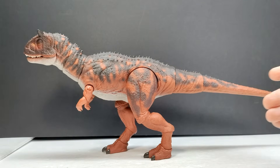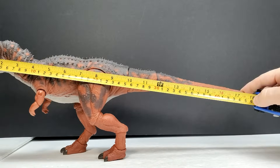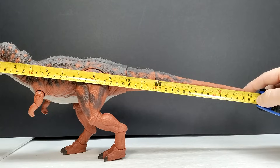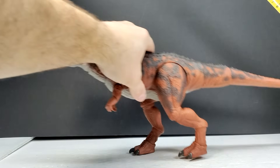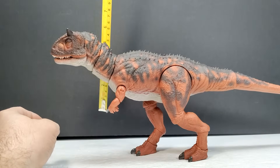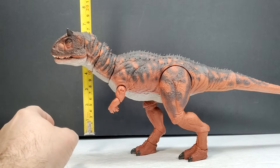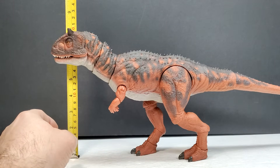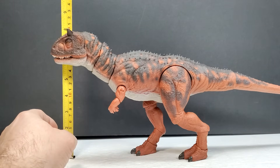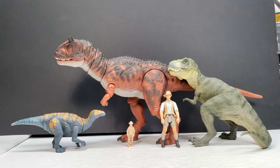As far as size goes, if we move it far enough forward to get the tail in frame, you're looking at about 17 and three quarter inches, or about 45.5 centimeters in length. For height, in a natural neck position, you're looking at just shy of 8 inches — a little over 7 and three quarters, or about 20 centimeters. For a size comparison, there's the Papo T-Rex, the Attack Pack Colovasaurus, Robert Muldoon from the Mattel Jurassic World toy line, and a Collect-A human being to give you an idea of size next to the Carnotaurus.